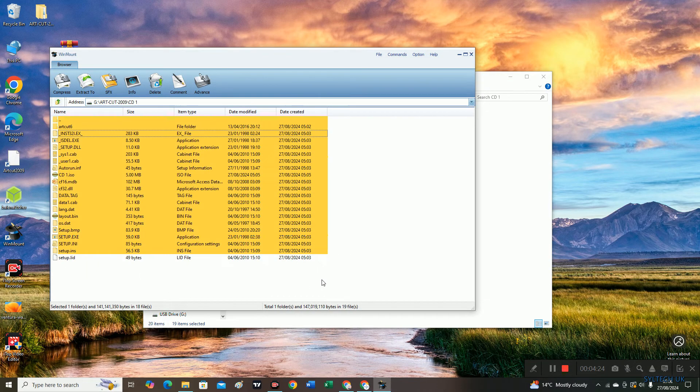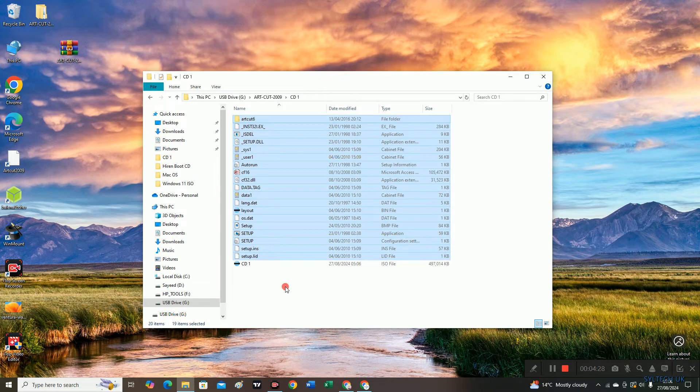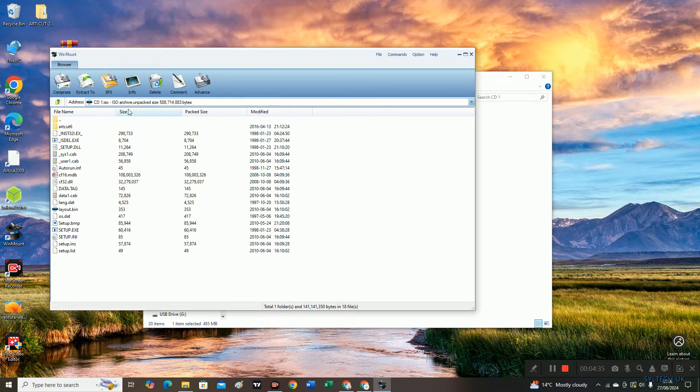Once it is complete, we are going to close this. The CD 1 ISO file is ready. Just click it once and it will open in WinMount — then close it.